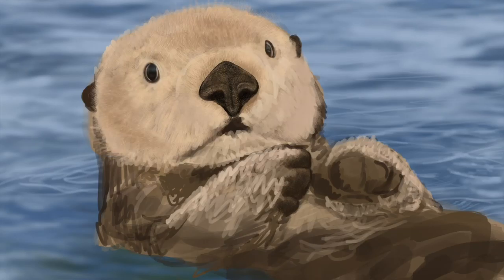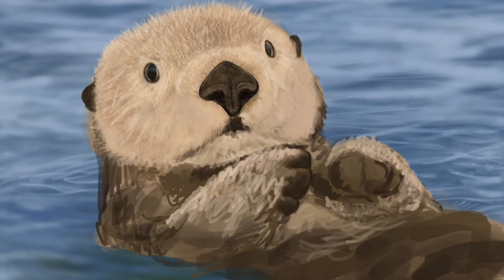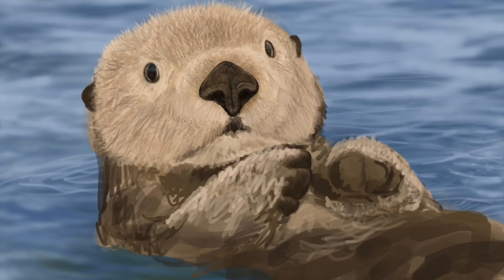This otter has two different kinds of fur. He has fur that's dried off out in the sun — really soft, fluffy, and fun — which is what we see on his face and a little bit on his paws. But then the fur on his body right above the water is wet. I treat them differently. This is the typical method I use for drawing fur.